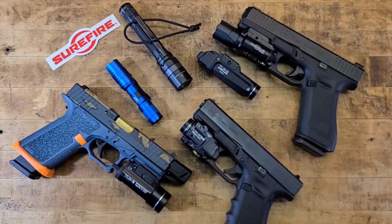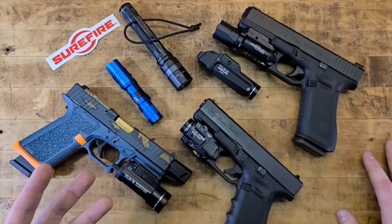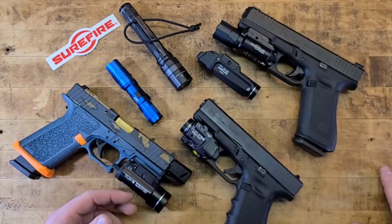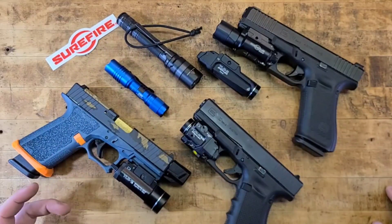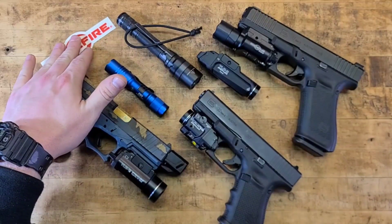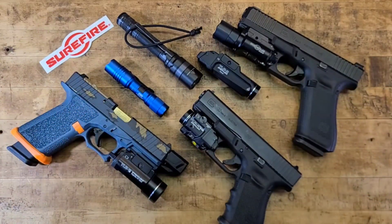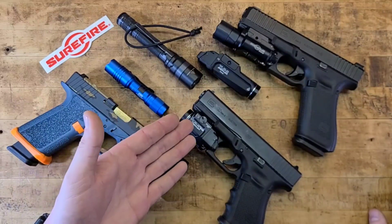In my honest opinion, SureFire is probably worth the extra expense — there are tests on YouTube you can look up to see for yourself. That said, I wouldn't own these products if I didn't trust them with my life or the lives of people I care about. If I had to walk out the door with Streamlight products, I'd have zero issue with that — I know I have something good.